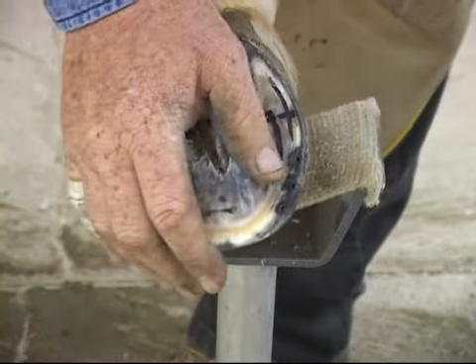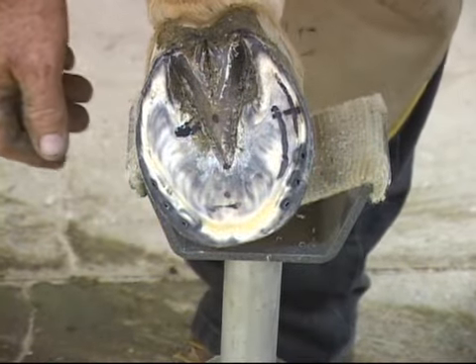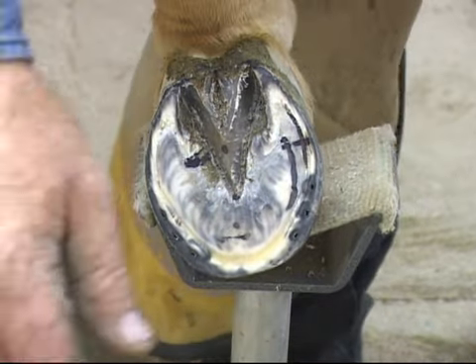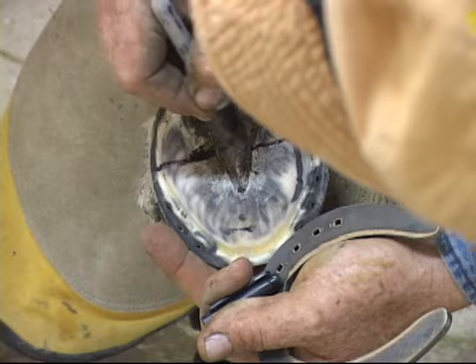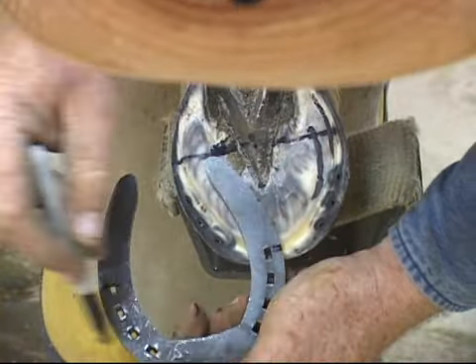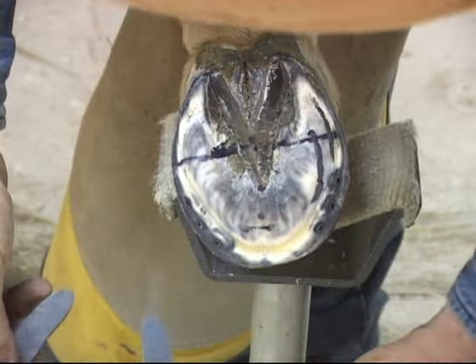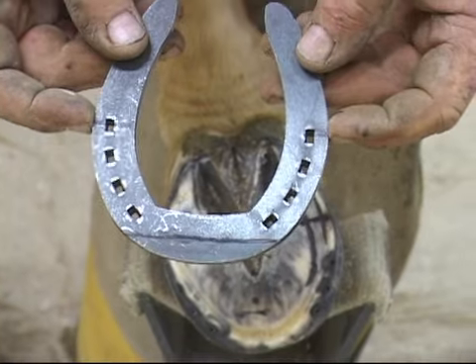At that point our black line's gone, which is fine. We're not going to rasp anymore, we're not going to cut it anymore. Then we'd remark the widest part and use the multi-max of the TK slider. The widest part of the shoe goes over the widest part of the foot.